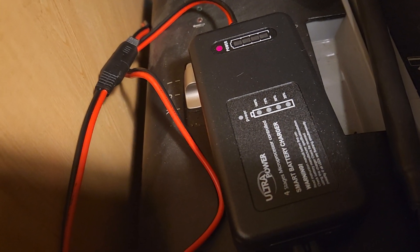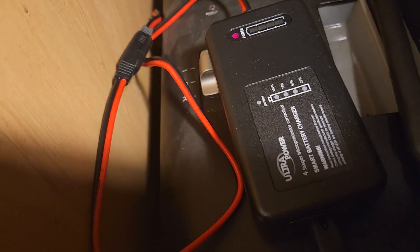This is the charger that I use — it's just a standard 4-amp LiPo 4 charger.